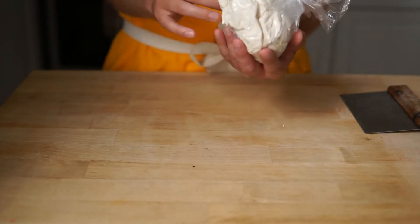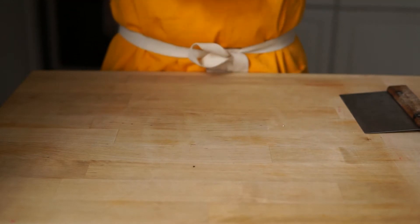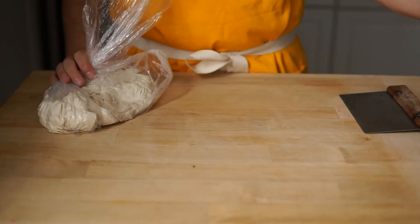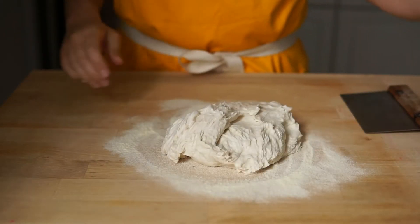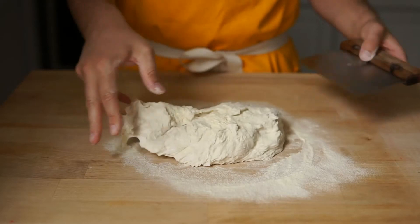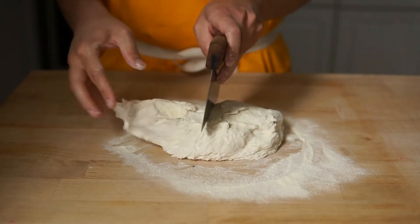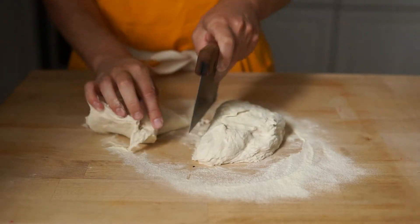So you get your pizza dough from your kit, you open it up, you flour your work surface, put a little bit more flour on top, and then you divide the dough. So if you wanted to make two pizzas, you divide it in half.